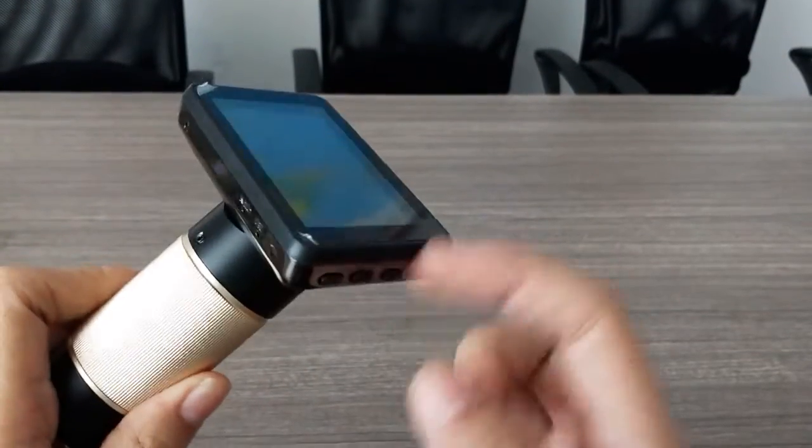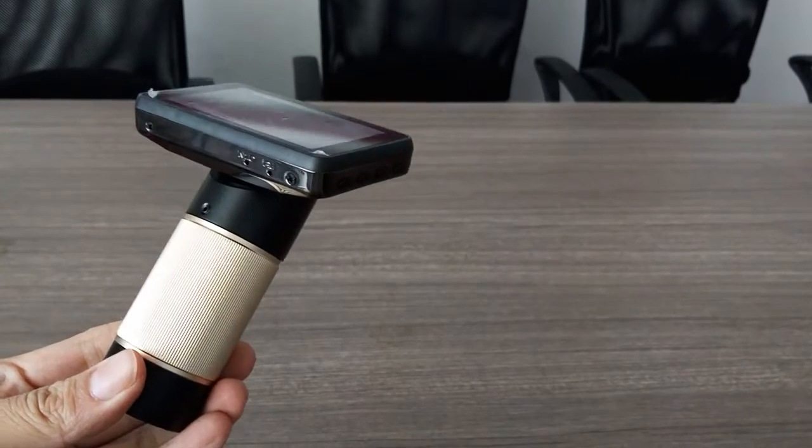Hello. Today I'm going to teach you how to clean the sensor. What we need is this main device, this microscope.